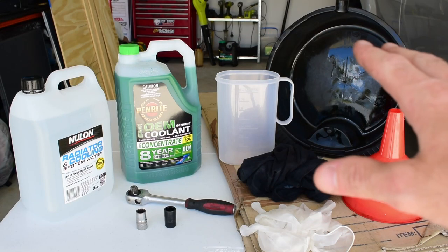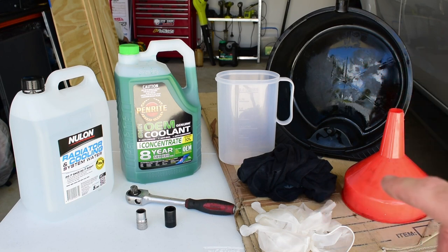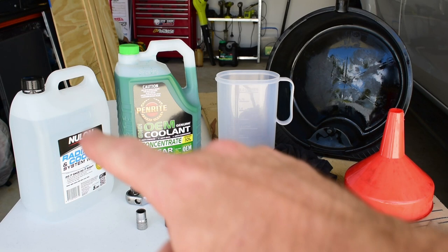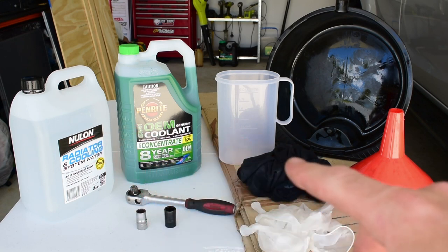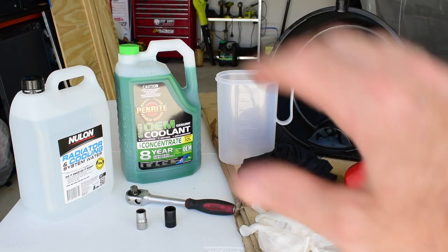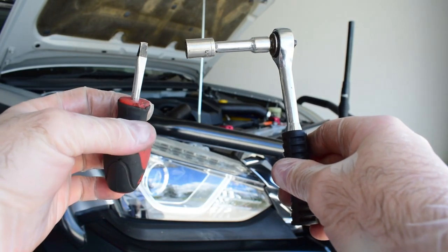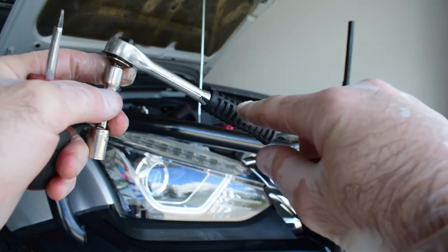To change the coolant today we're going to need a couple of tools and bits and pieces. What I have here is a funnel, a drain pan, a measuring jug, some coolant, some demineralised water, a half inch ratchet with a 14 and a 17mm socket, a couple of rags, some gloves, and a bit of cardboard to chuck under the car to catch any spills or drips. You'll also need a flat blade screwdriver, a 10mm socket and a quarter drive ratchet.